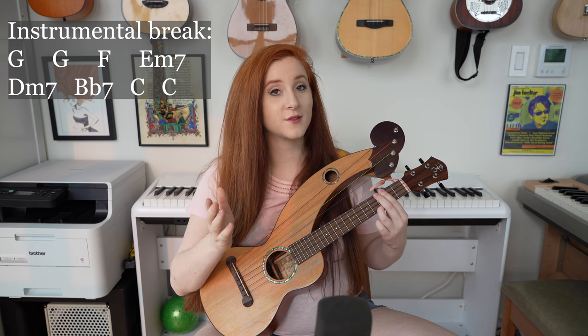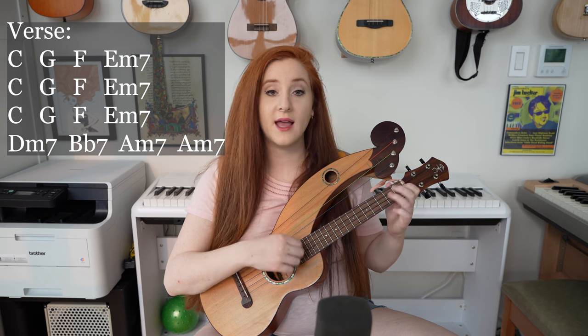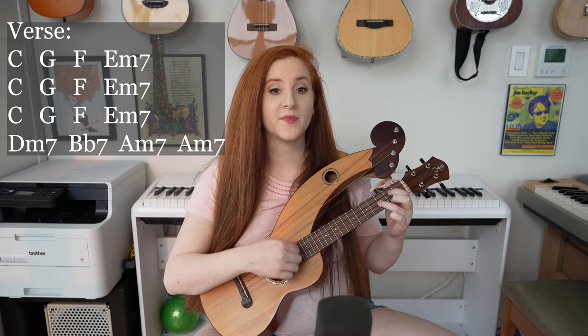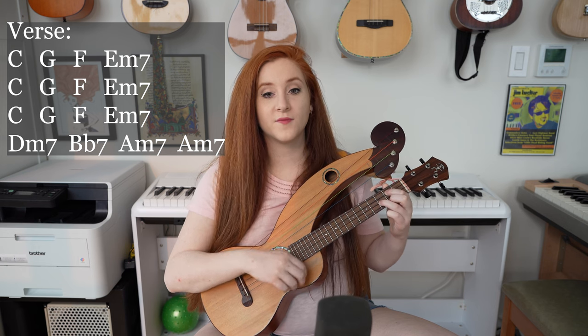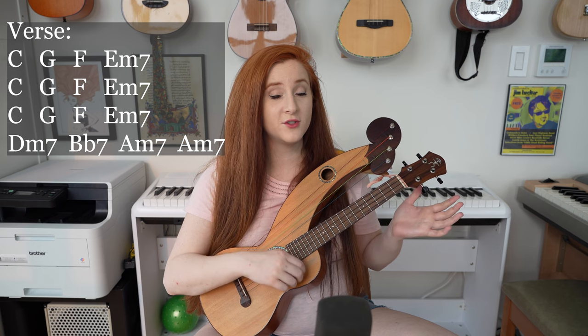And then we get to the next verse, which starts with C again: C, G, F, E minor 7, C, G, F, E minor 7, D minor 7, B flat 7, A minor 7 two times.